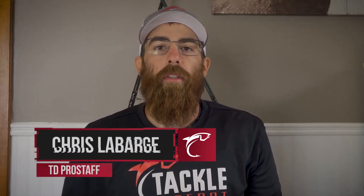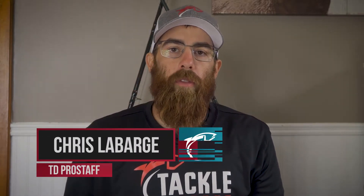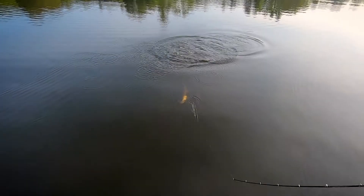Hey folks, Chris here from Cedar Ridge Outdoors and Tackle Depot Pro Staff. Today I just want to take a quick minute and talk about sharp hooks. Whether you're chasing big musky or chasing some bass, a big thing that I feel is overlooked is sharp hooks.